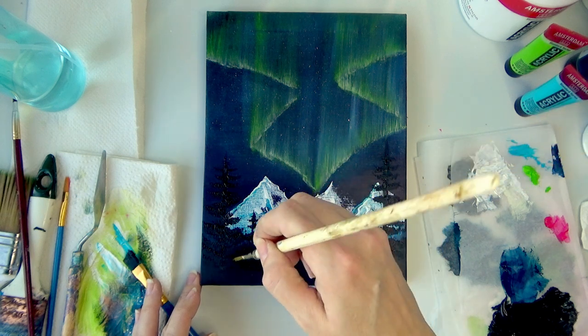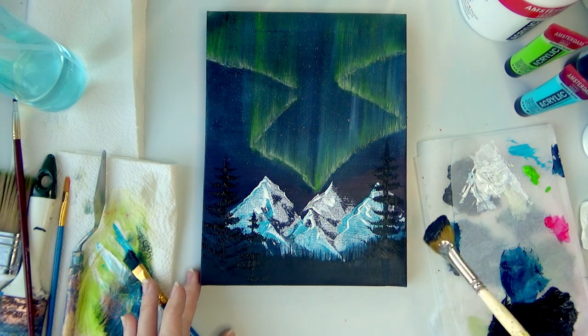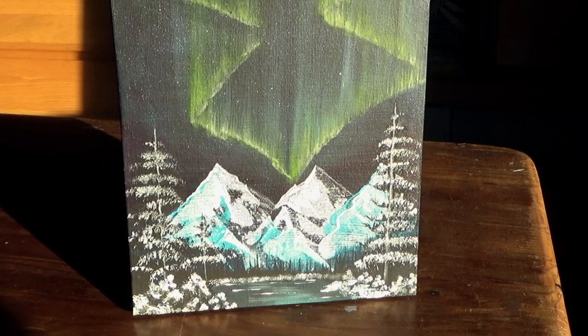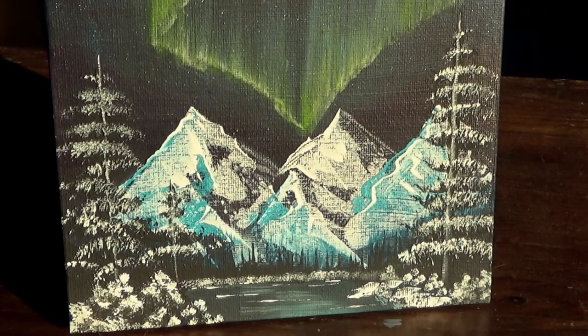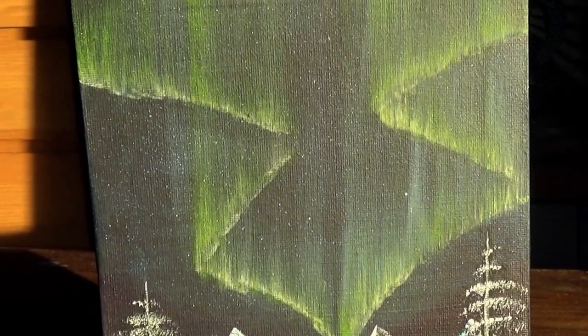I might add a little bit of snow to the trees, but not while they're wet because then it'll just be gray. There you go — it took me three times to get this right but I'm really loving it. Here we have it: northern lights! Thank you for watching and I hope to see you in the next one, bye everyone!